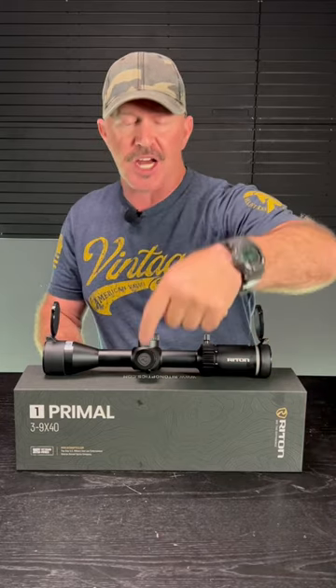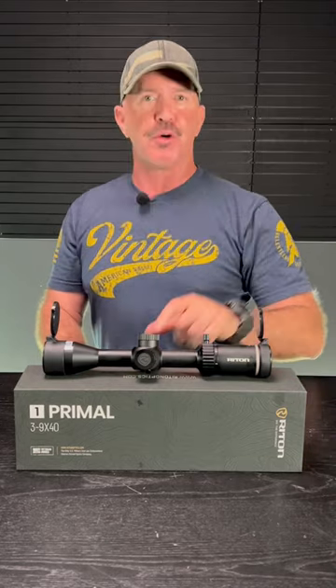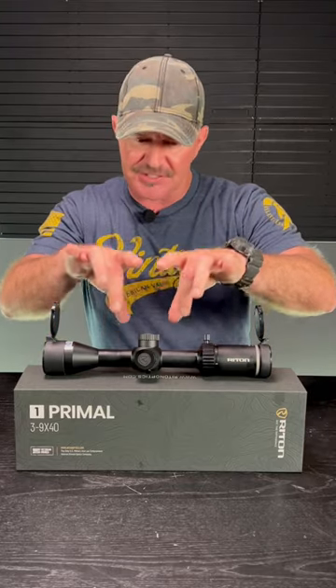Let's look at some of these awesome features. We have a 40-millimeter objective lens with a very sharp crosshair reticle, side parallax adjustment from 15 yards to infinity, resettable elevation and windage turrets, high-definition glass, a removable throw lever, and quarter MOA turrets with 80 MOA of adjustment. It's all built around a really tough T6 6061 aircraft-grade aluminum housing, and it's nitrogen-filled.